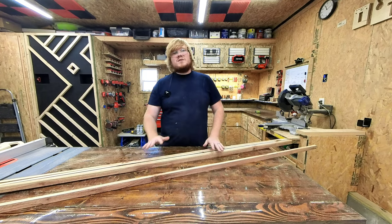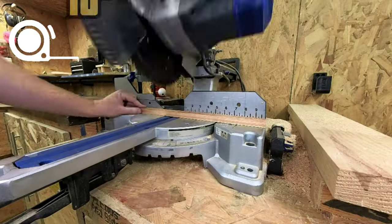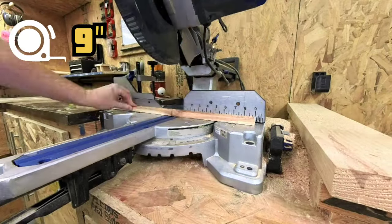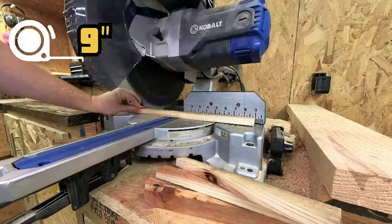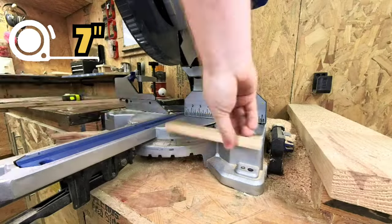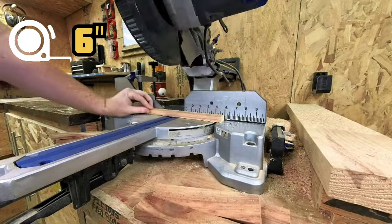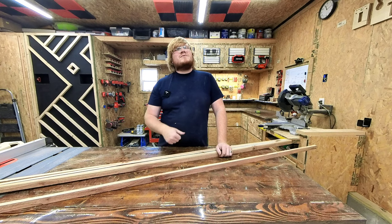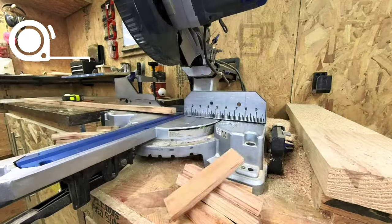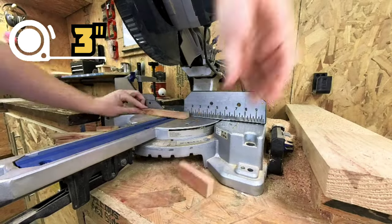With these five strips, we're going to be cutting five at eleven inches, five at ten inches, five at nine inches, five at eight inches, five at seven inches, five at six inches, five at five inches, five at four inches, and five at three inches.